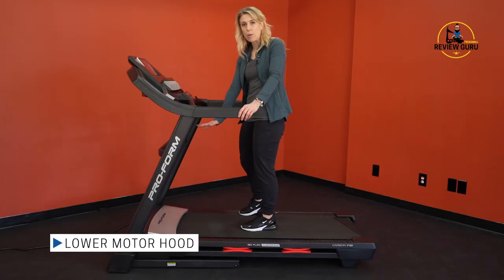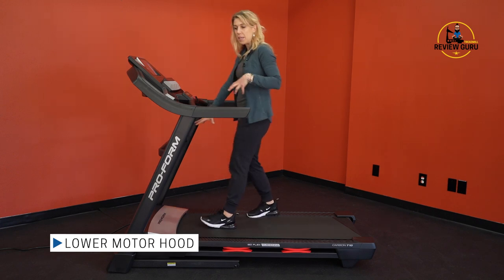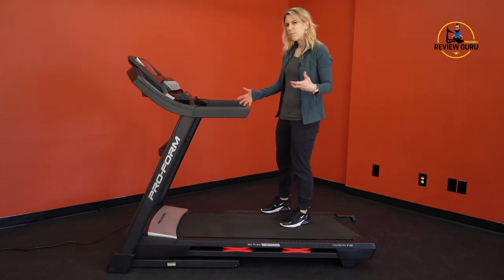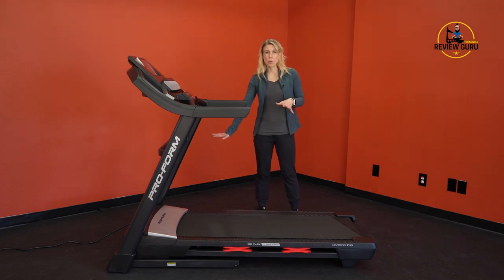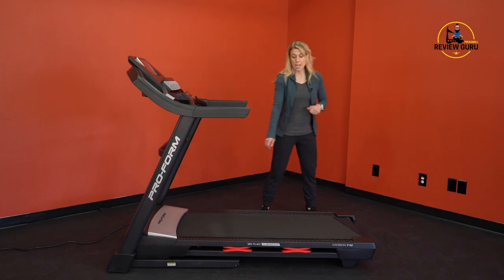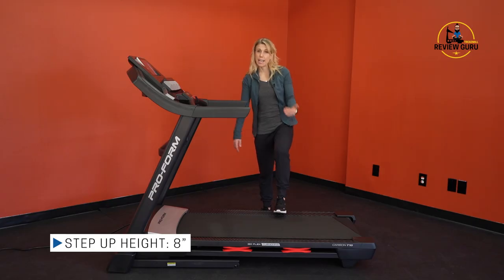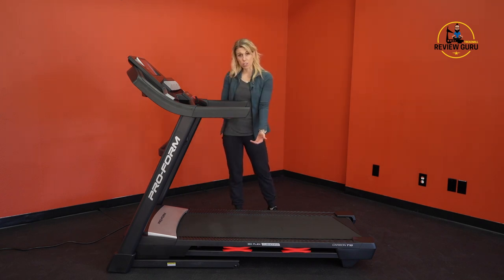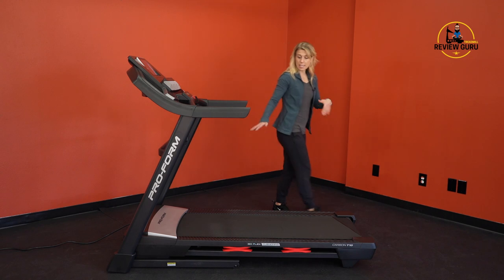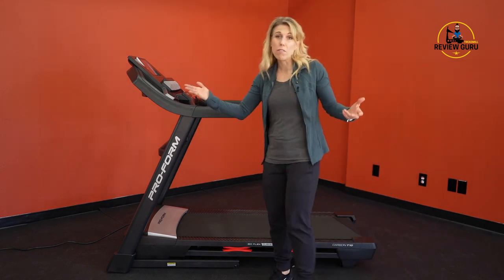The motor hood is really low, flushed down with the treadmill, so you won't hit it while walking — that's something you can sometimes encounter on other treadmills. The step-up height is only eight inches when fully flat and only 12 inches off the ground at maximum incline, so it won't affect your overhead clearance and should fit in most rooms.